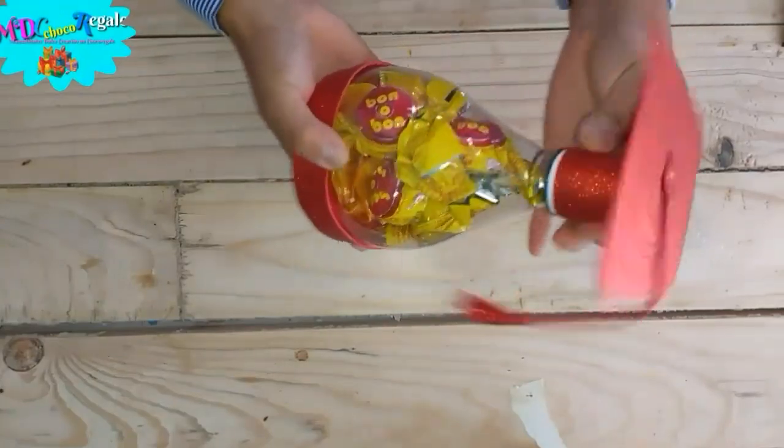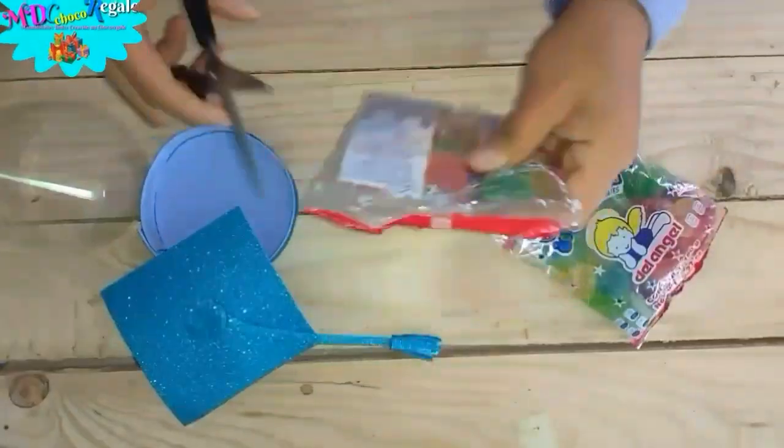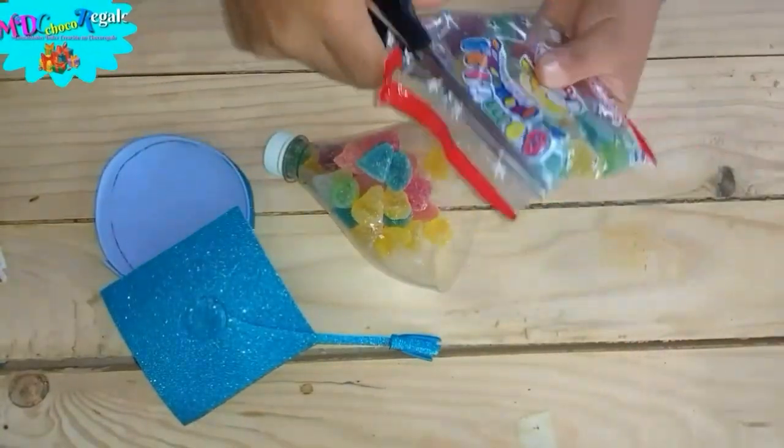A beautiful wrap to make graduations with candies, and finally you can place a quick bow on top. I hope you like it a lot. Remember to rate, subscribe, and have fun.